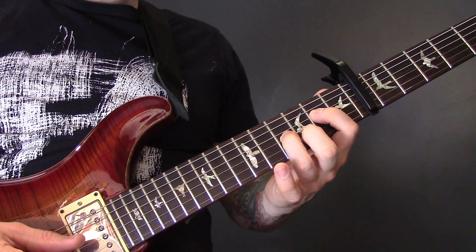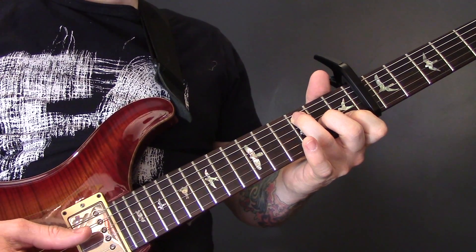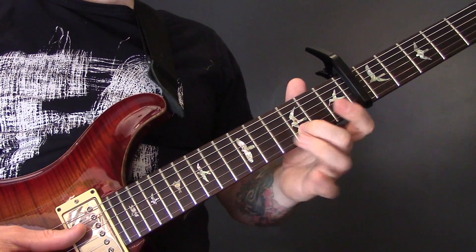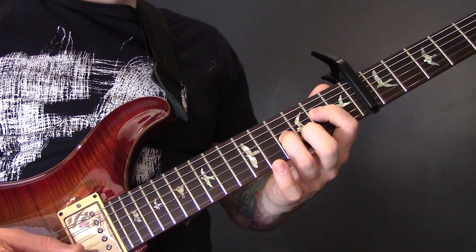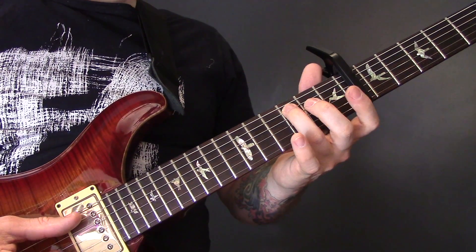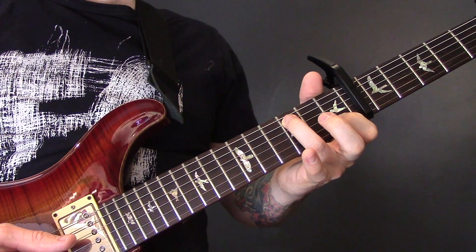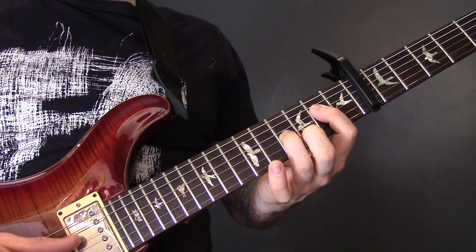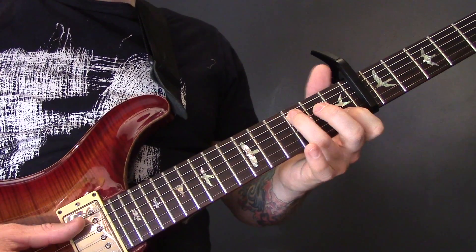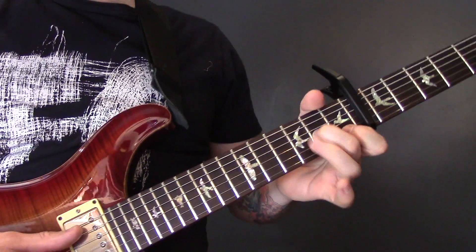So playing that bit again: then 2, 4, 3 again — so 2 of the D, 4 of the G, 3 of the B. Then 5 of the A, open G and B. Then 3 of the A, open G and 1 of the B. Back to 2, 4, 3; then 5 and open; then 3, open, 1. Then 3 of the A, 3 of the A, 2 of the G, 1 of the B.